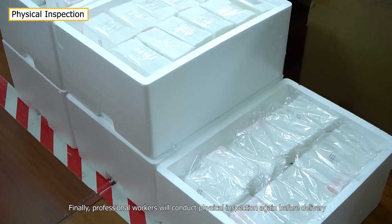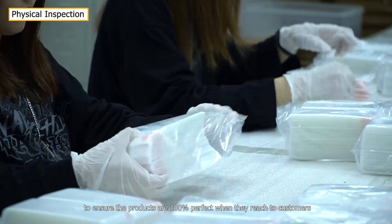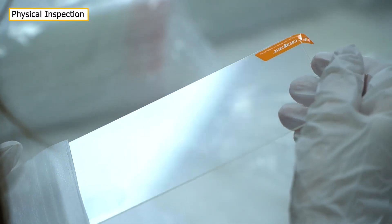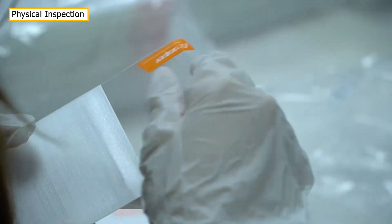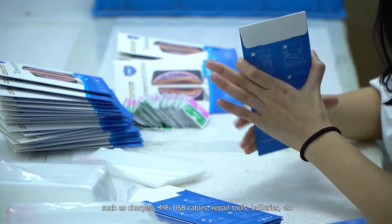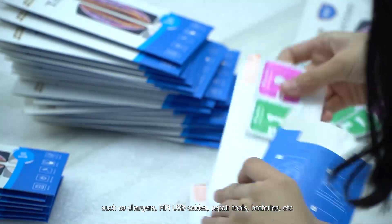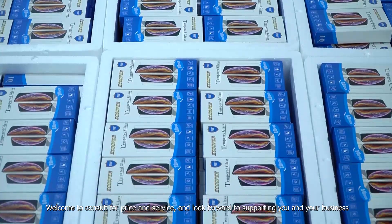Finally, professional workers conduct physical inspection again before delivery to ensure the products are 100% perfect when they reach customers. Ecupa always strives to bring the best products and service to customers. Our brand also covers products such as chargers, MFI USB cables, repair tools, batteries, and more. Welcome to contact us for pricing and service — we look forward to supporting you and your business.